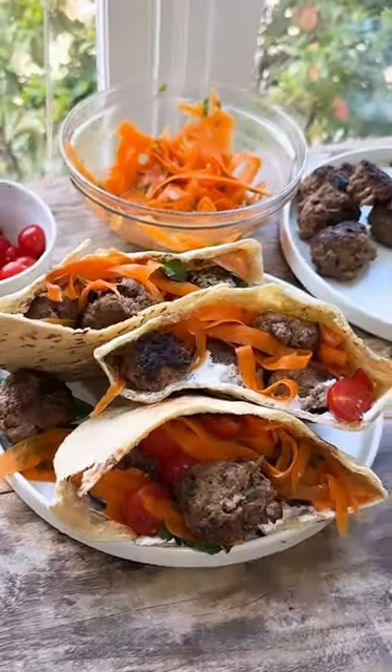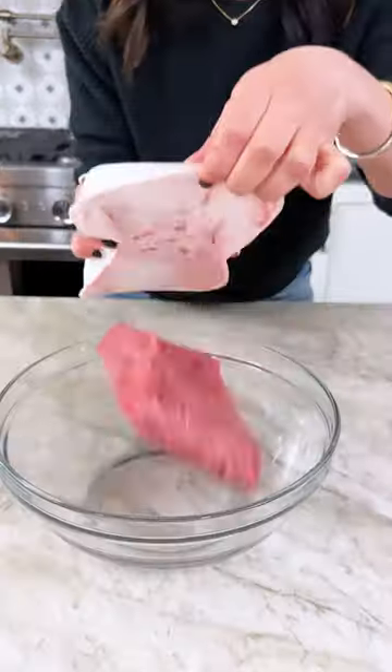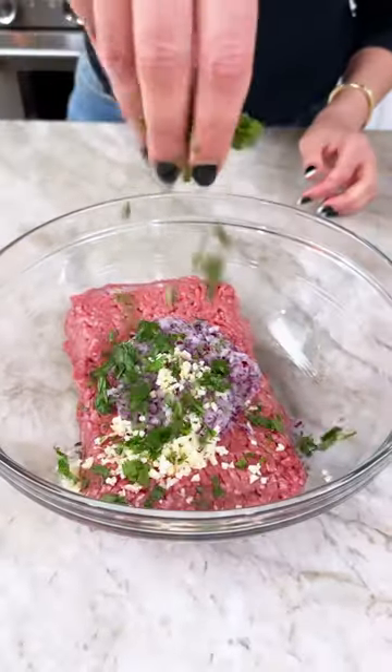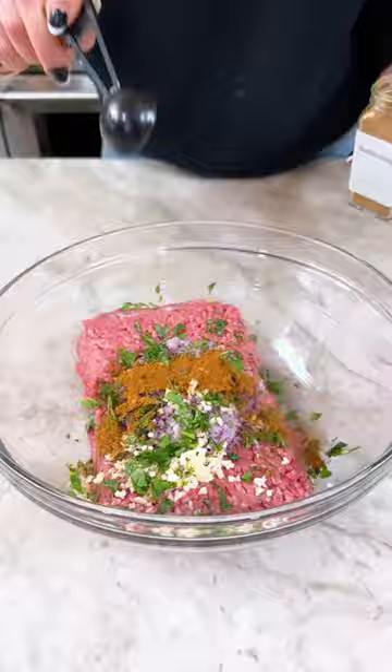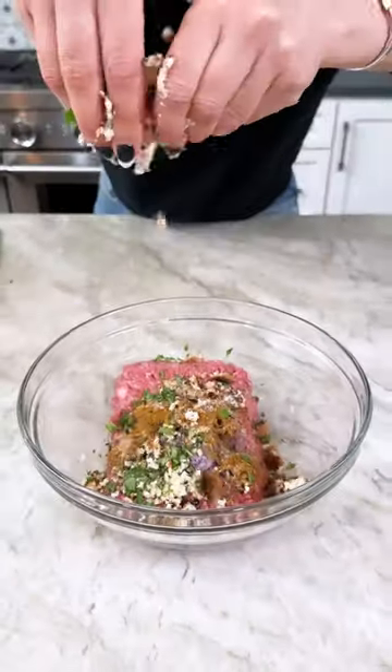In less than 30 minutes, you can turn one pound of ground beef into perfectly juicy Moroccan-style meatballs. Stuff them in a pita and add all the delicious fixings, including a beautiful Moroccan-style carrot salad.